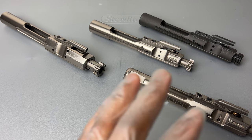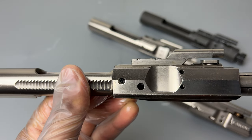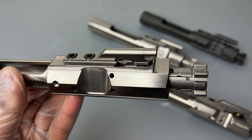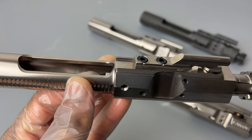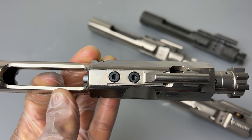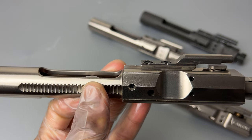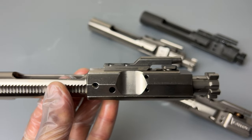For my .308 build — my AR-10 — I went with this Aero Precision .308 AR-10 bolt carrier group. Much larger, much larger, a lot more weight to it — very solid. Get a good look at the staking. I think they could have done a better job on the staking, honestly — we'll see, time will tell. But Aero Precision does a really good job, so I trust what they do. Again, nickel boron.